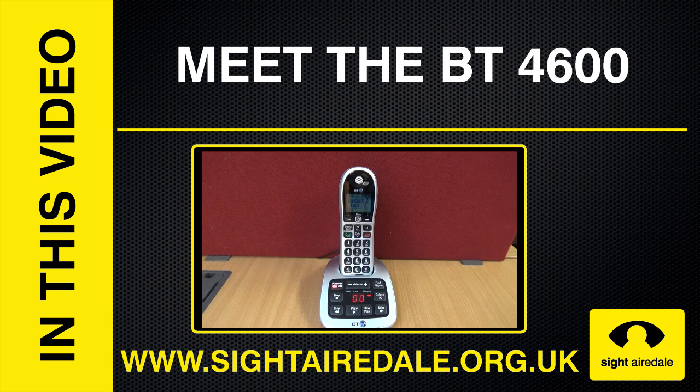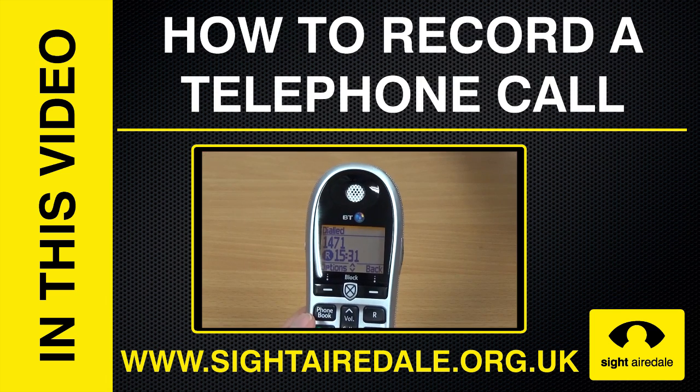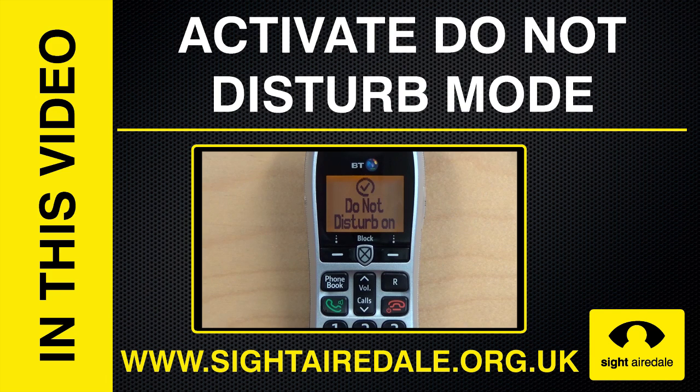In this video: meet the BT-4600; how to turn on CallGuardian; CallGuardian in action; how to record a telephone call; how to customise the CallGuardian's outgoing message; outgoing call control; and activating Do Not Disturb mode.